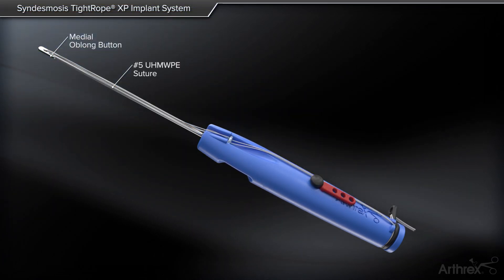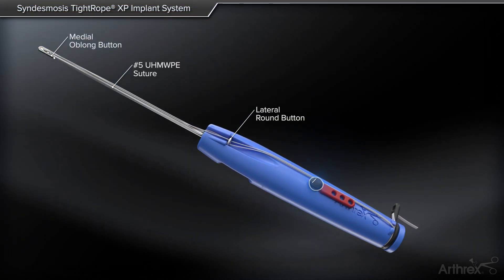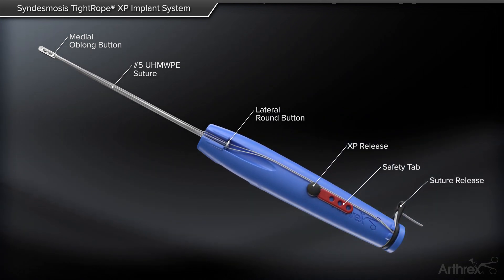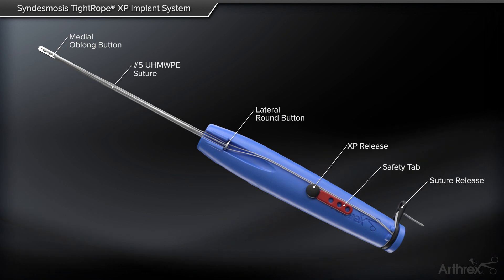The Sindesmosis Tightrope XP Implant System features a unique delivery mechanism that allows the user to insert a Sindesmosis Tightrope implant without pulling a needle through the medial skin. The XP gives the user control to flip the medial oblong button below the skin for less soft tissue interposition.